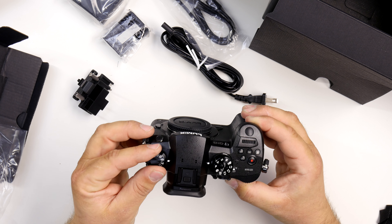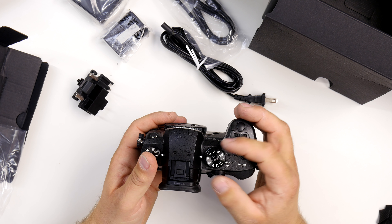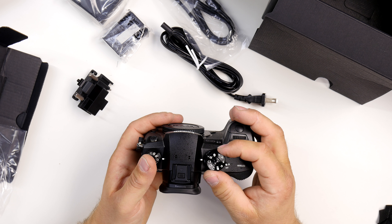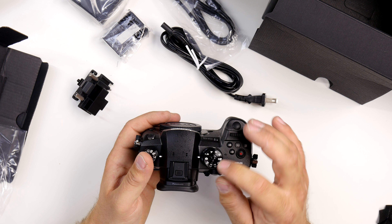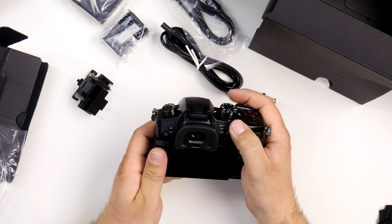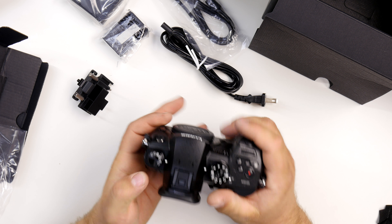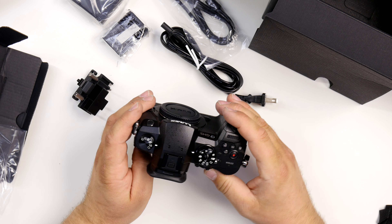On the mode dial we've got the standard modes: P for program or priority, aperture, shutter, manual, video, and custom settings, along with some Panasonic enhanced color settings and intelligent auto. For focus you've got AFS, AF-C, and manual focus. You can also assign some function buttons. Ergonomically, this handles very well.